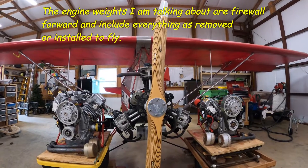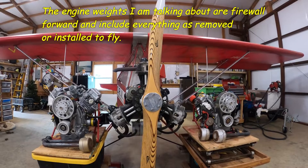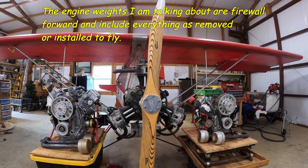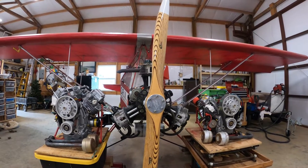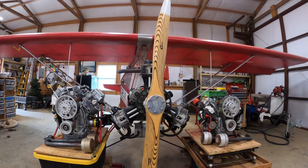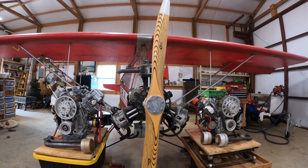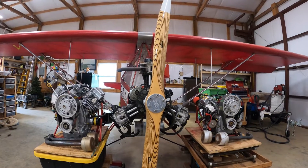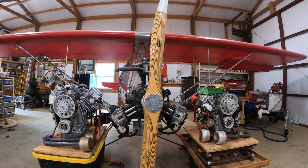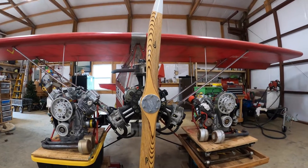The advantages of the Verner and the BSV-23 is that you get electric start. The half VWs do not have electric start — you've got to hand prop them. They're easy to hand prop. You stand behind them and as they start, they pull away from you. They're easy to prop and easy to operate, and nothing wrong with them.